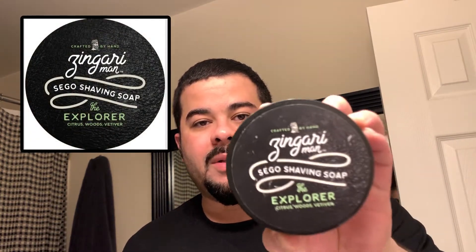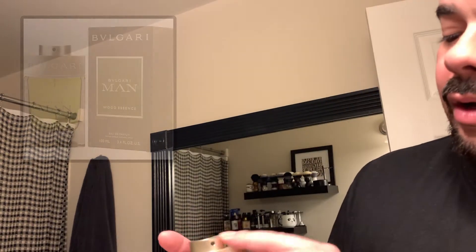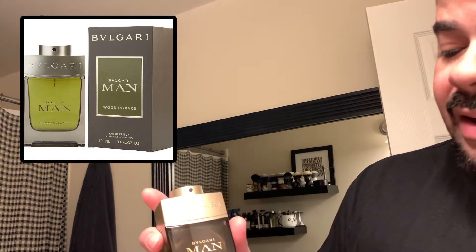Today's Soap Du Jour is the Explorer from Zingari Man. What really brought me to this particular soap is not only the Sago base made by Heather from Zingari Man, which is amazing, but the fact that it is an homage based on the scent notes for Bulgari Man Wood Essence. Really, really good stuff. I'm going to use this at the end of the shave, so stay tuned.